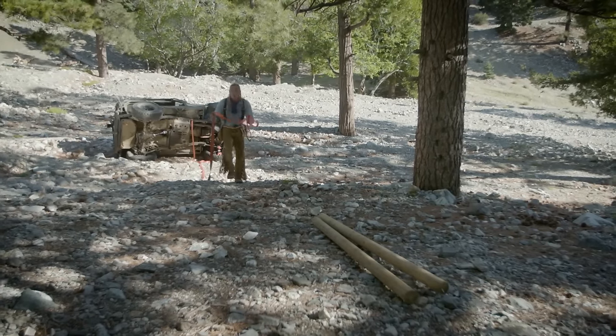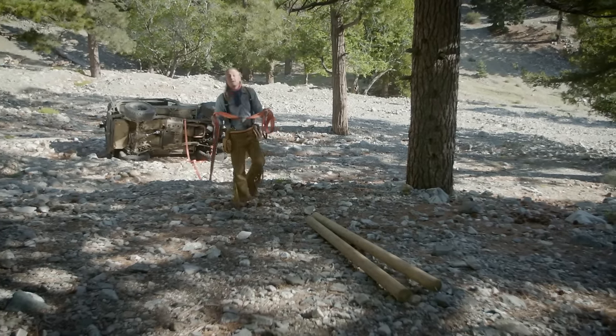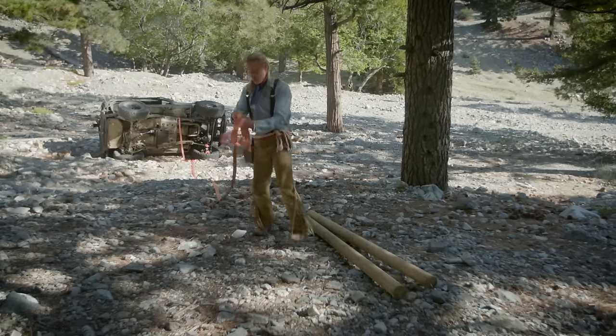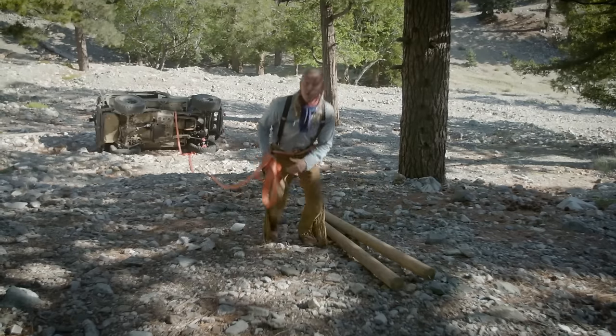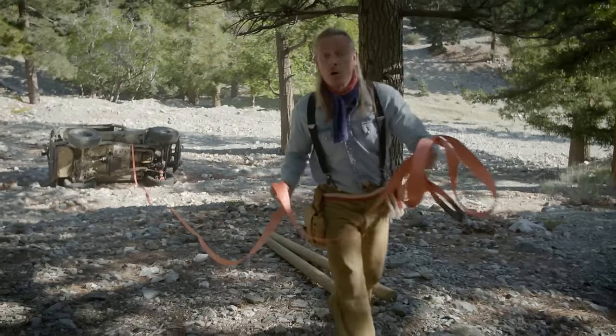This is a method called the two-pole flip winch. You are not going to believe how powerful it is using just a tow rope and two really strong poles that are about eight to ten feet long and four inches in diameter.